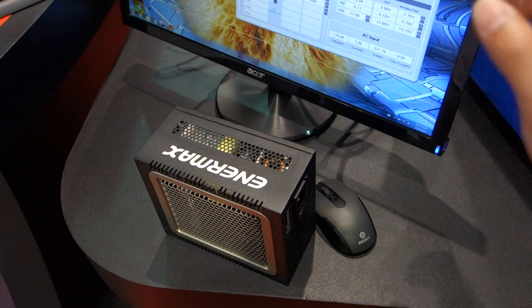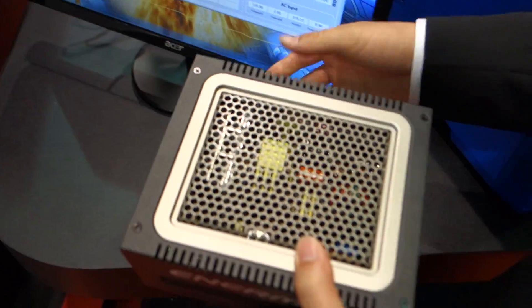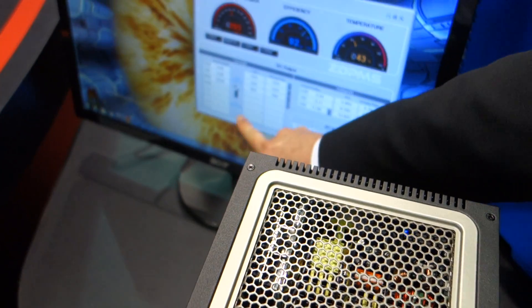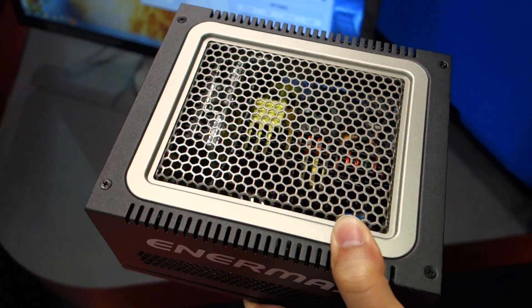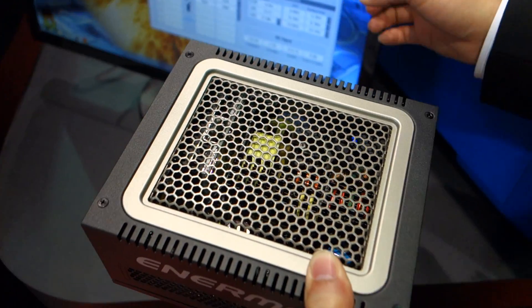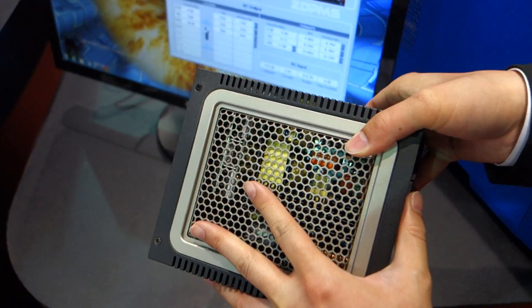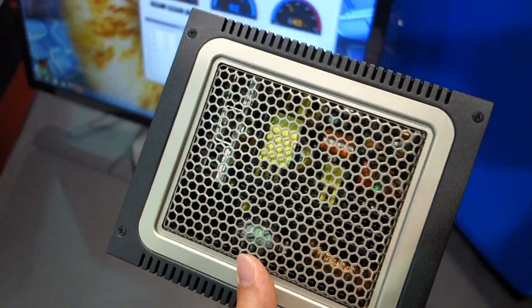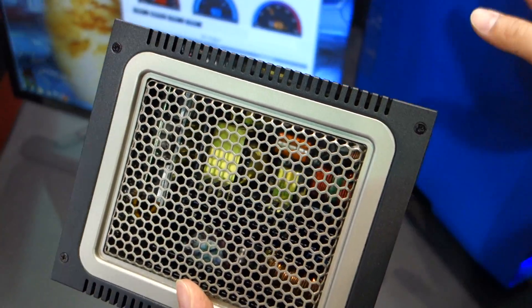Another very unique feature is that this power supply also has the ability to switch between single rail and multi rail. So it gives the user the option to draw bigger power through one rail, or to use the power supply in multi rail mode. And on top of that, we have different safety mechanisms such as OTP and OCP. So if it detects anything wrong with your system, it will shut down itself to prevent any damage.